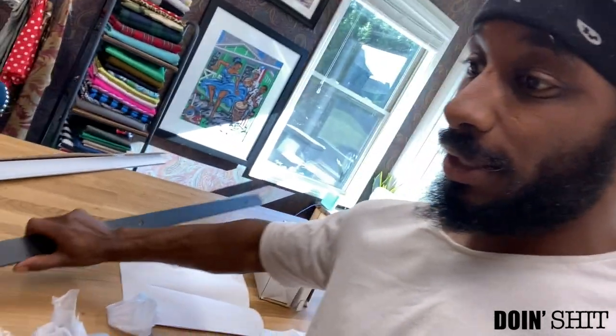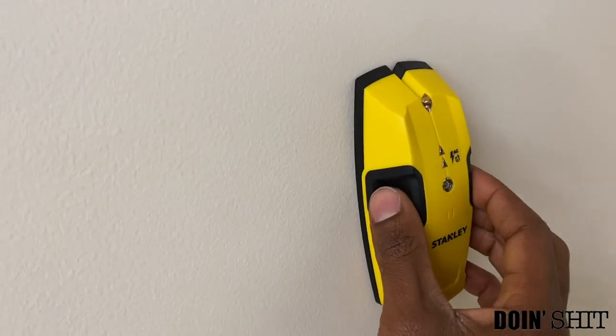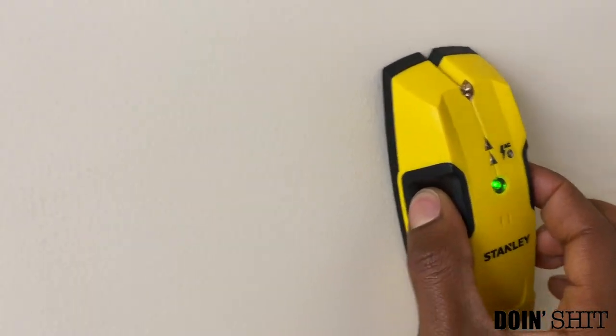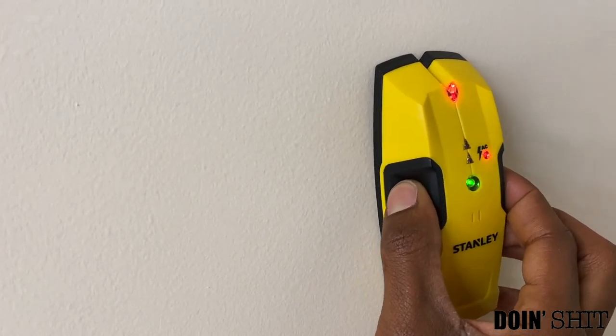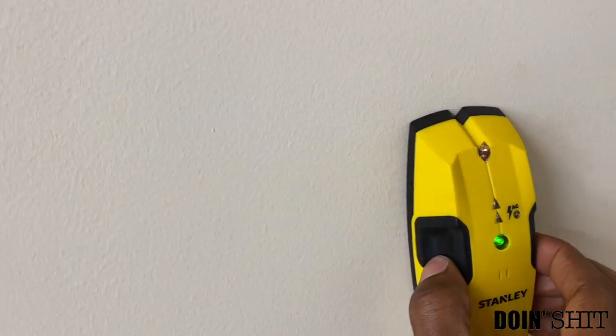Looking at the instructions, it tells me to place this long bar up first, but I have to find studs in the wall because I can't hang it on drywall — they'll just come down and I don't want that. Luckily I have a stud finder. You can get this from Home Depot, Lowe's, any hardware store. Basically you pinch in both sides and slide it horizontal. Boom — now this is a stud, so I mark here and keep going to find the rest.